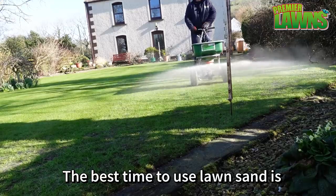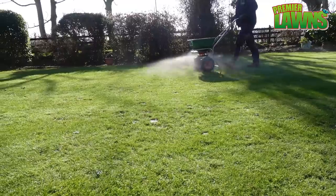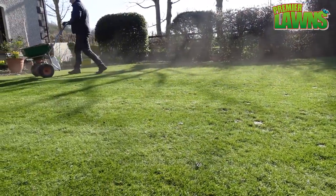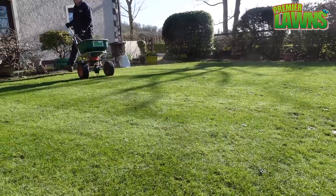I typically use lawn sand in the spring and the autumn. I will leave an affiliated link in the video description for the lawn sand. There is no extra cost for using the link and it helps make videos like this possible and supports my channel.